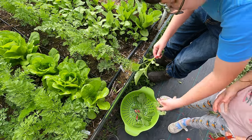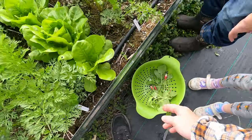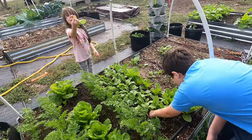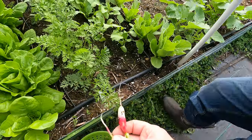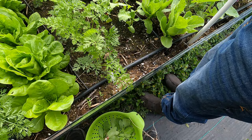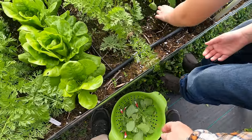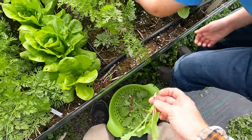Oh, one didn't grow — that's okay. We'll set those aside and give those to the chickens. I got some! Wow. So one didn't, one did. I'm not sure if that has to do with them being close, but we did just get a couple that were all really large, so I don't think that's it.